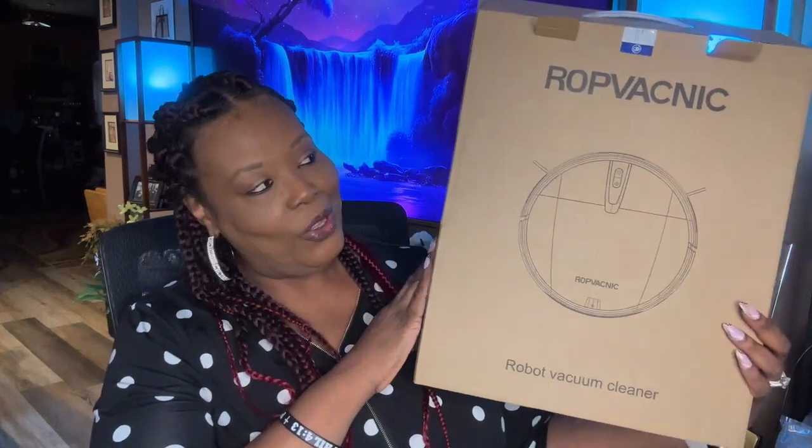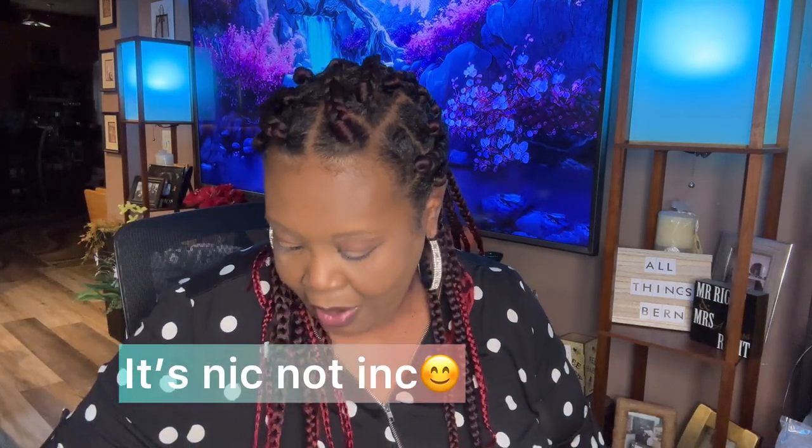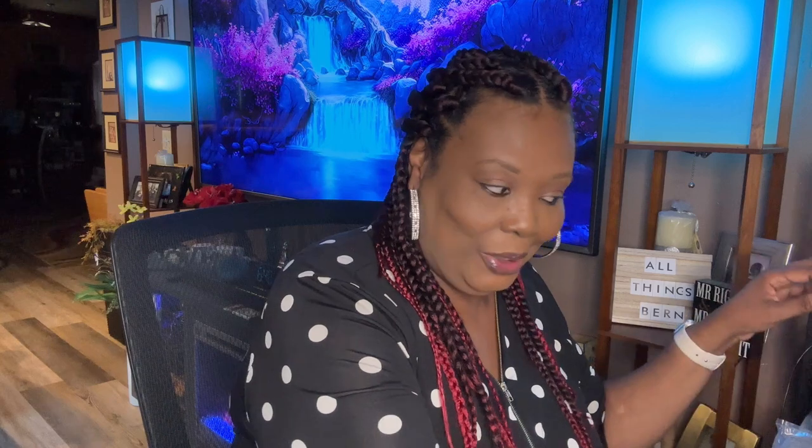This is going to be a sponsored video. I have a robot vacuum cleaner — it came in this box right here. They didn't really want me to focus on the unboxing too much, just to tell you about the product. RoboVac Inc. reached out to me and wanted me to share this robotic vacuum cleaner with you all, so that's what I'm going to do.